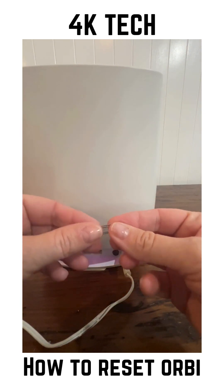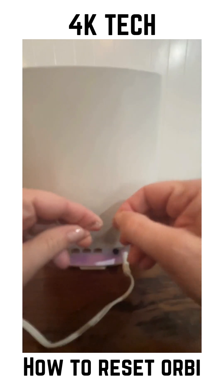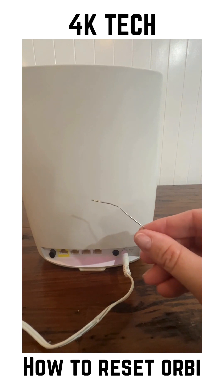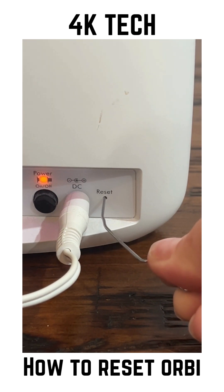Grab one of these old-fashioned paper clips and open it up so you can poke it in the hole. Just like that. Then insert the paper clip into the hole until you feel it click.